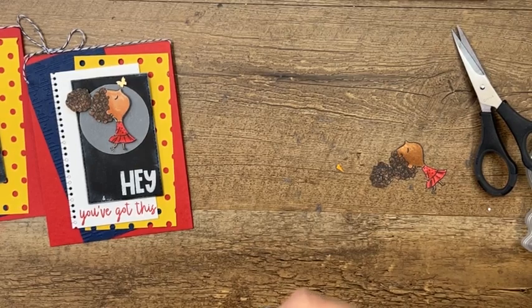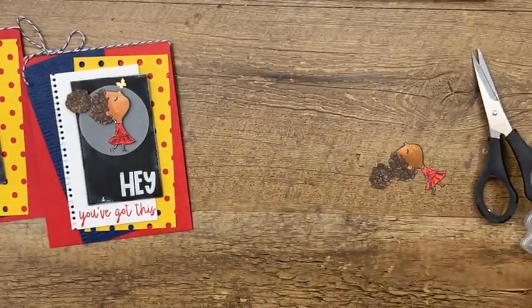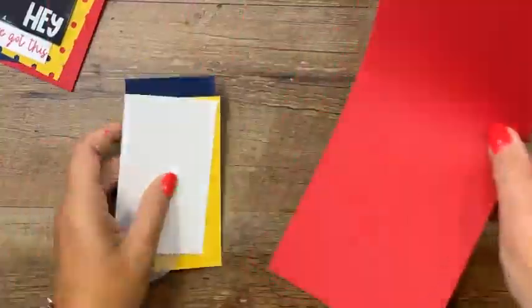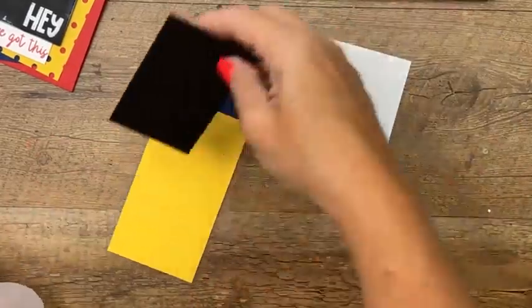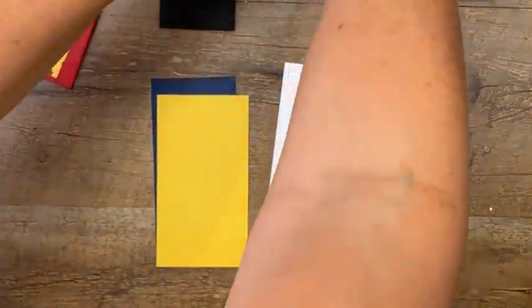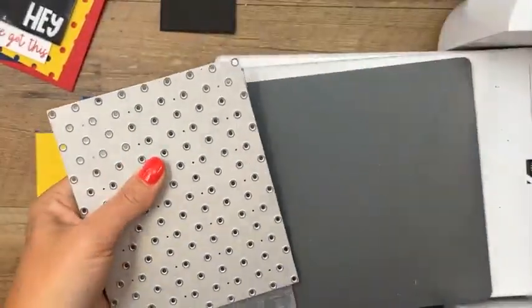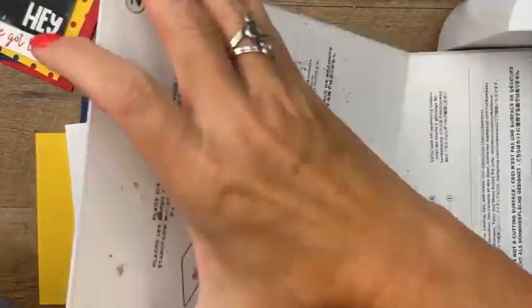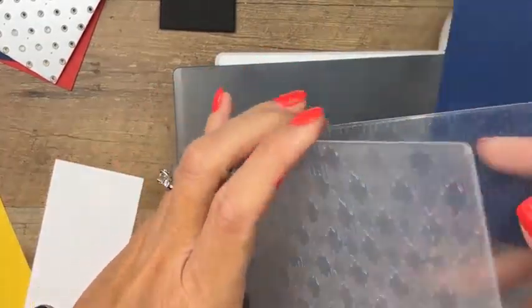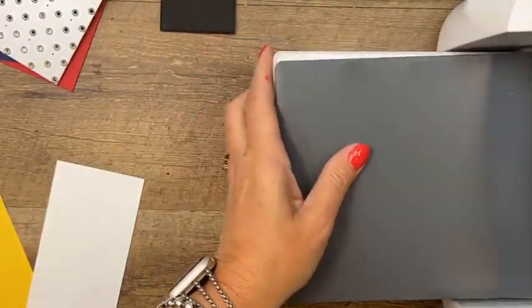I'm actually going to go back and pull an older Facebook Friday video and post it for you guys next week — good idea. Now, card number two: real red card base, a piece of white, basic black, a vellum circle, daffodil delight, and night of navy. We're going to use two celebration items. I'm also using a celebration stamp set called Amazing Phrasing. This card has three celebration items. Let's emboss first — the gingham embossing folder, plates two and four on this one.